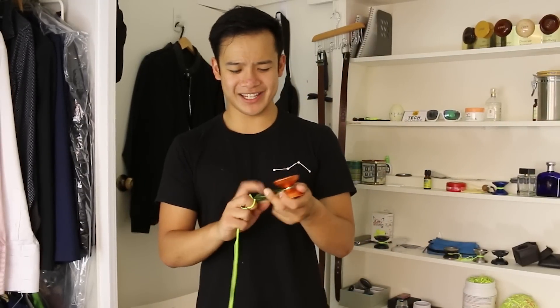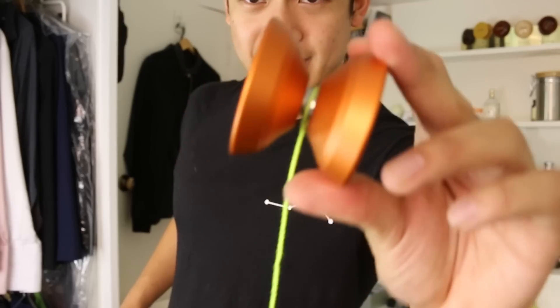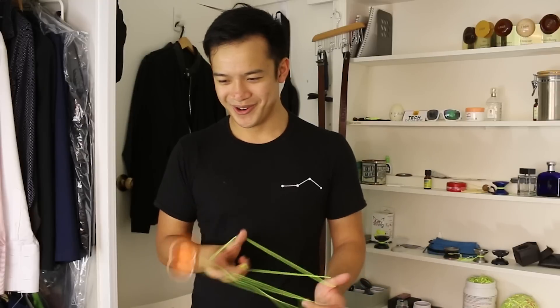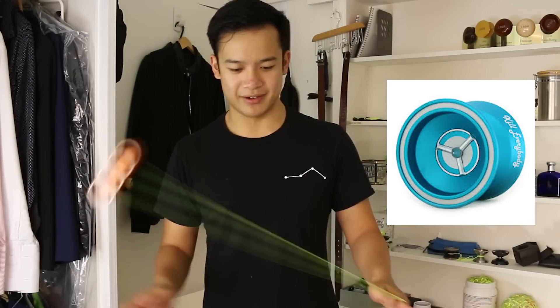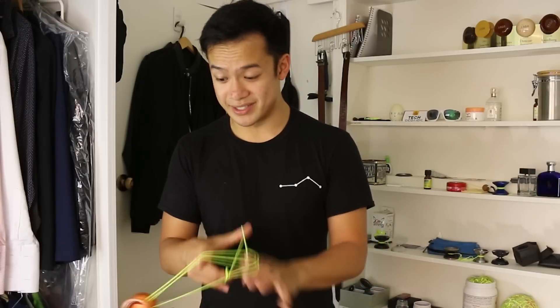I don't know what to expect with this one. It looks kind of blocky. It reminds me very much of an old Marcus Ko yo-yo — I can't remember what it was called, I think it was called the Aries. And that was like a yo-yo that was great but boring as hell. And I was about to say that it plays kind of like this, but no, it does not.